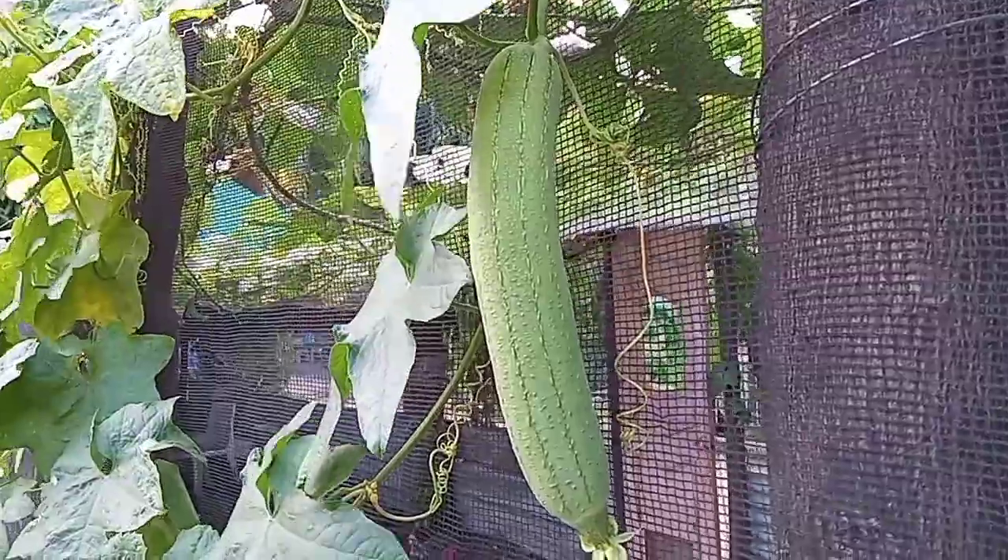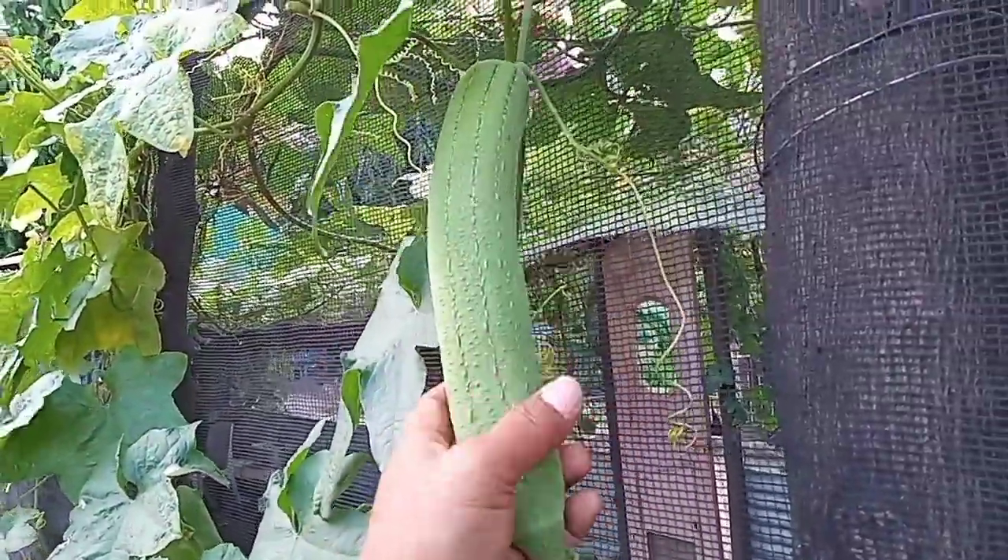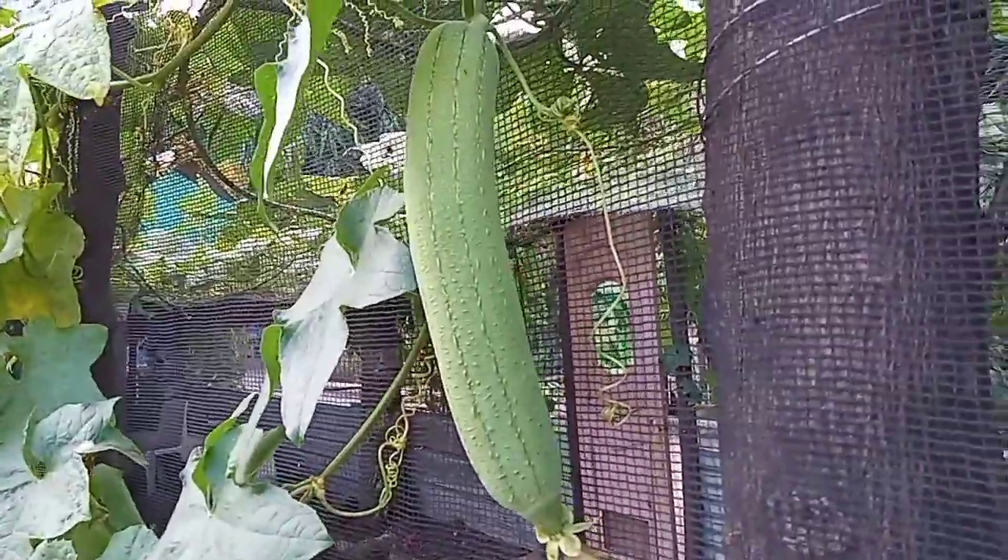Again, this is Tatay Rambo, hoping that you have learned something from this series on Luffa cylindrica. Good day, keep safe everyone — see you soon, au revoir!